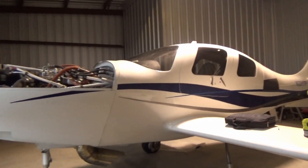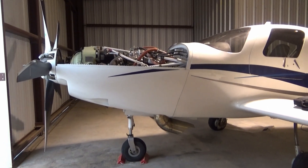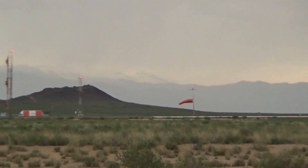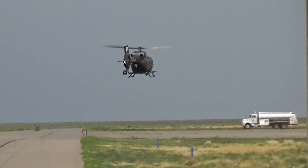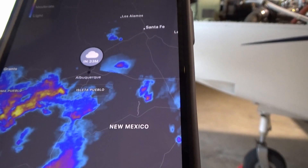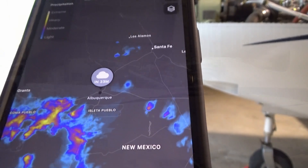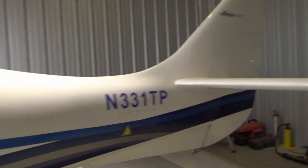We're under contract for this Lancer 4P and a local A&P has done a pre-buy on it for the gentleman that's buying it. One last thing we need to do is just start the engine. This is all nasty stuff moving in, so I don't think we're going to be doing an engine start today. Just have to wait till tomorrow or another day. I'll come out early in the morning. But it's here in the hangar — it's nice and safe, it'll stay here.